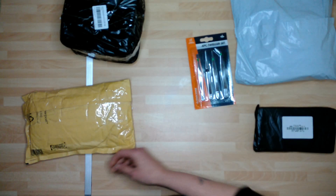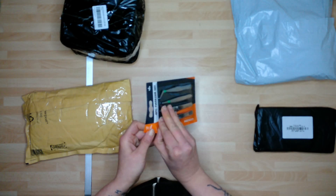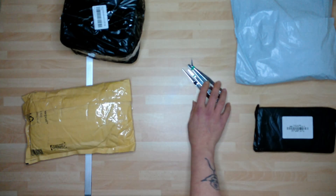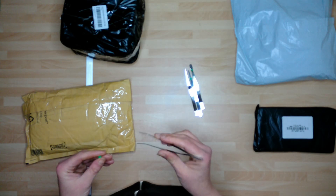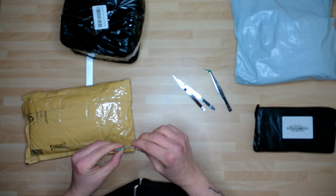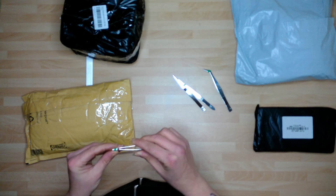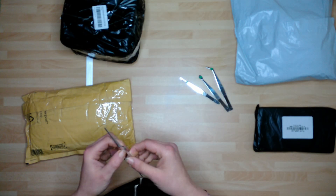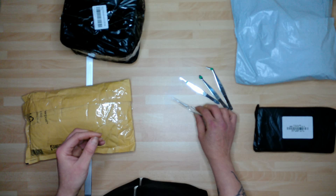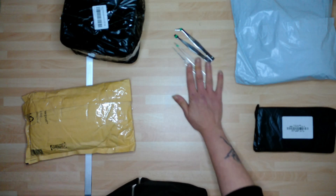Tweezers. Not so exciting but they are for me because they're going to come in handy for a lot of the things I'm going to be doing. So I wanted some tweezers to start picking up my crystals with and for the little resin things that I'm going to be trying. Oh, reverse tweezers — they're cool. You haven't got to hold them shut, you can have a little pinch and that'll hold it for you. And some standard ones. They are all going to come in handy.